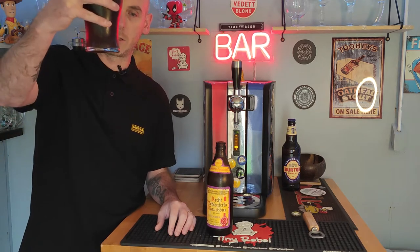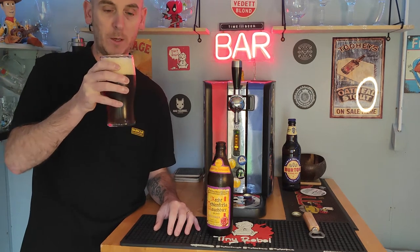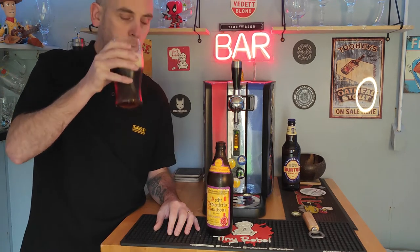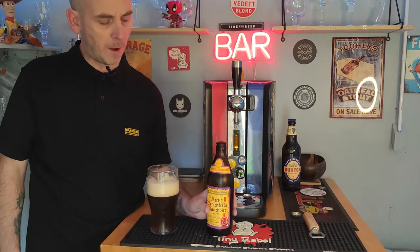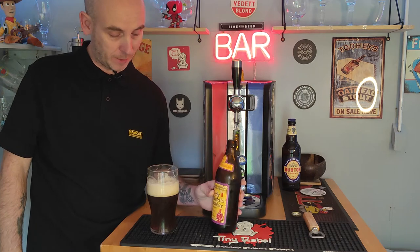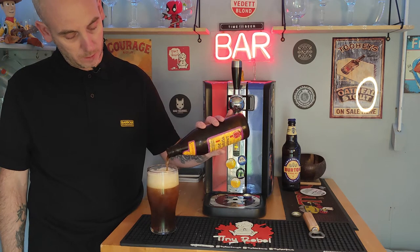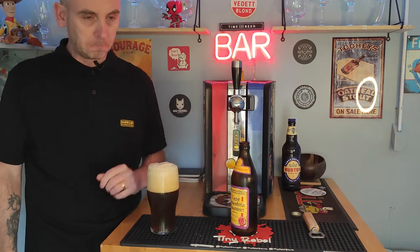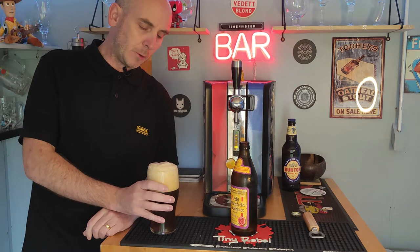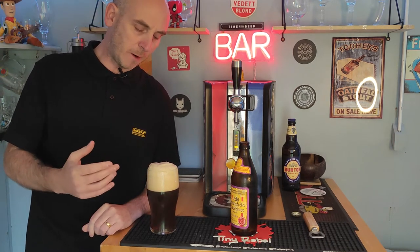Let's drink this. All those huge bits are down near the bottom — I'm not sure I really want to drink all of those, but there's still more in the bottle. Cheers. Oh, that's good. 5.5% ABV — I'm not sure if I said that or not. That is glorious. Let's get some more in. So smooth, such a beautiful body to it.